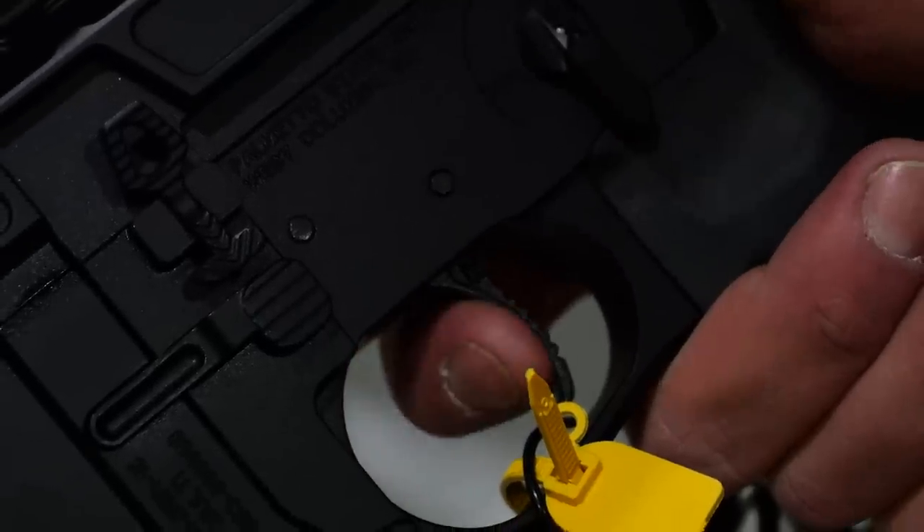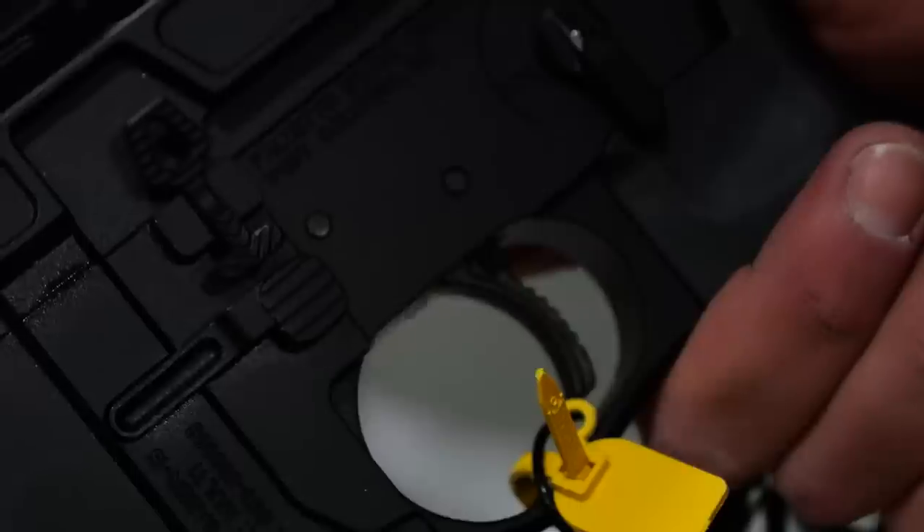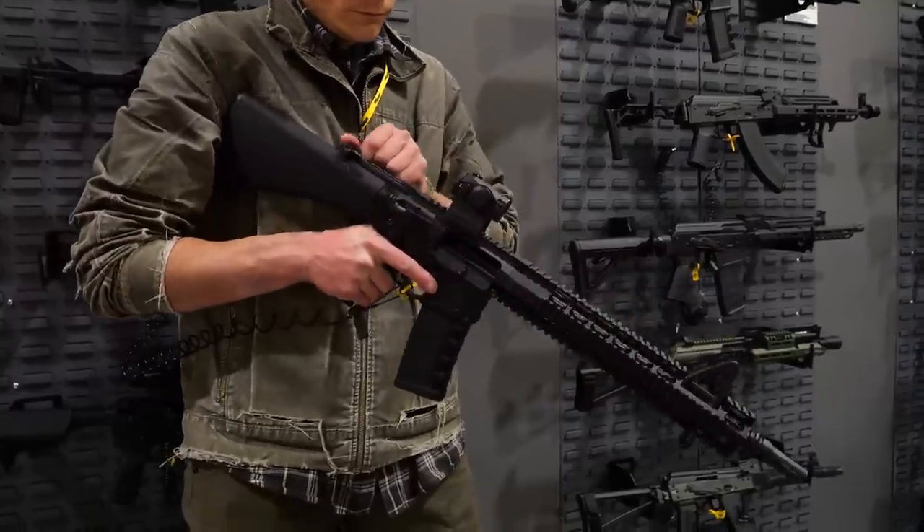The mil-spec version is going to have a Micro Best BCG with Sprinco gas springs, Sprinco extractor springs, and Sprinco buffer spring. It comes standard with a Radian Raptor charging handle, Radian Talon safety, and a Hyperfire trigger. We also have JP reduced power springs, so the gun is fully built and fully assembled out of the box, ready for the customer.